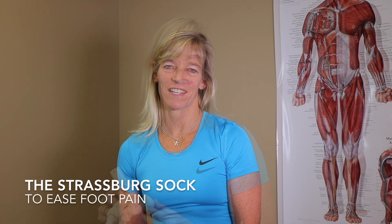Hi, welcome to Product Review with Sue. Today I'm going to review the Strasburg Sock for plantar fasciitis.